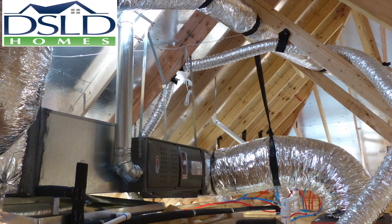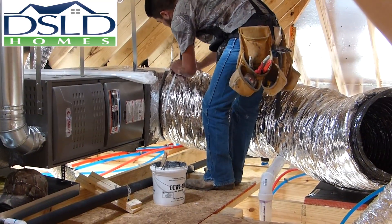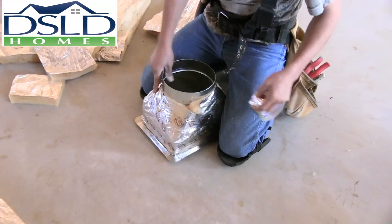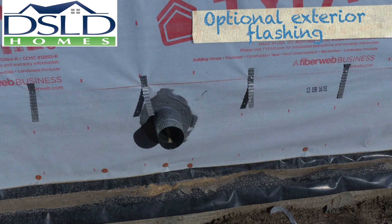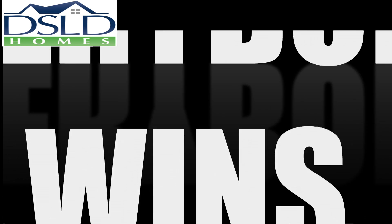Ducts laid out according to plan. All connections sealed with UL 181 compliant duct mastic. All dampers left open. All boots fully insulated. Drain lines sloped to drain. Exterior penetrations flashed to repel water. Do it right the first time and everybody wins.